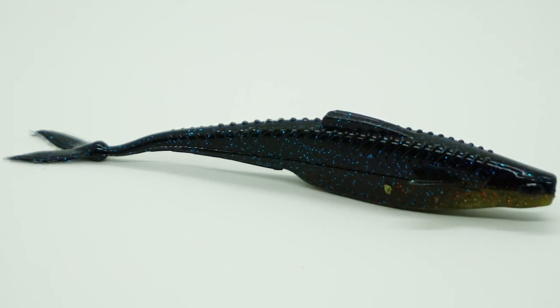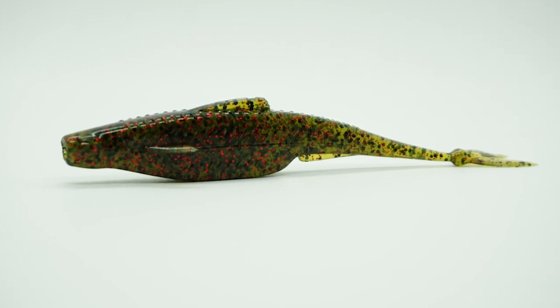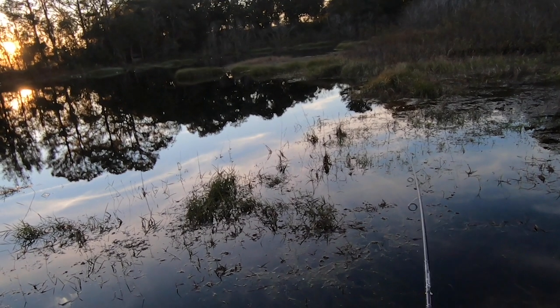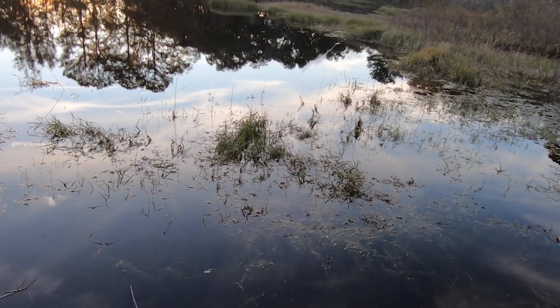The pectoral fins keep this soft plastic bait balanced in the water. And the Flush has a built-in weed guard for that exposed hook so you don't get stuck in grass pads, lily pads, and more. Hence the name — Flush.